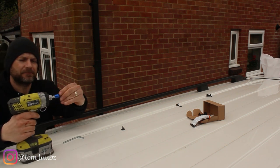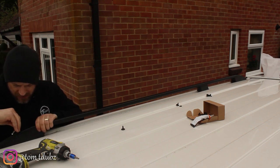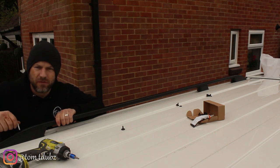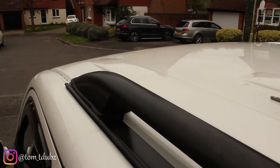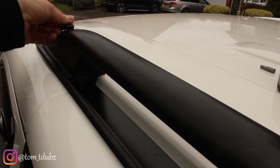Screw these down nice and tight, then using the allen key provided just check they're done up tight enough — I don't want to over-tighten them with the impact driver. Once they're nice and tight, all that's left is to pop the little covers in to cover up the screws.